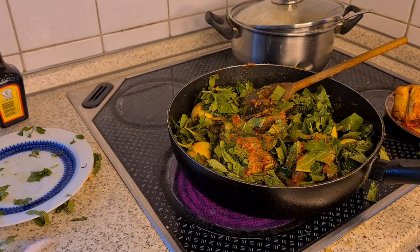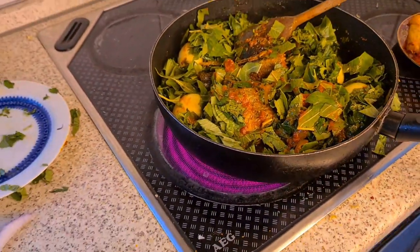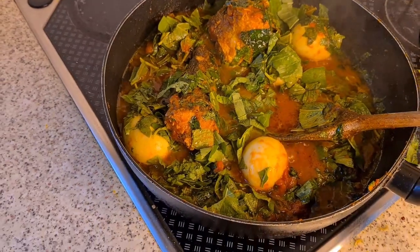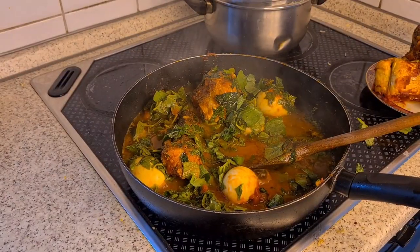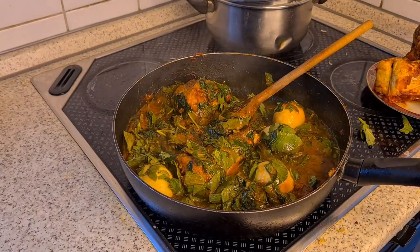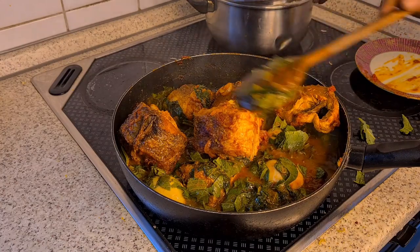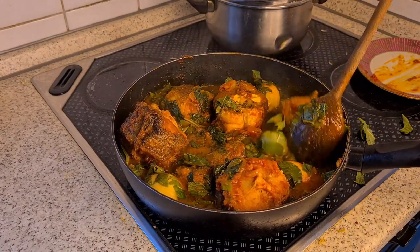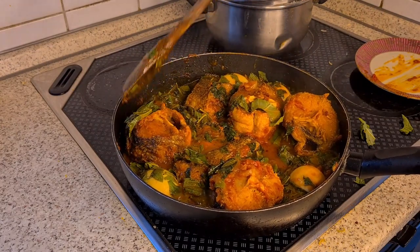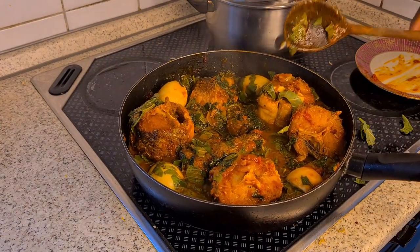Just watch and see. Look at how it looks now — I'm going to add the fish back together. There are two fish inside; I'm going to add the other fish together. I've already added everything together right now. This fish that I removed, I'm going to add it back inside and cover it. You can see the four chicken pieces right, along with the melusa fish — everything is fresh.